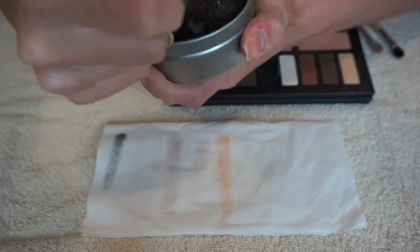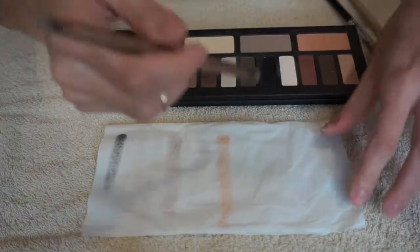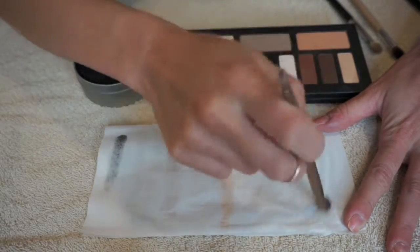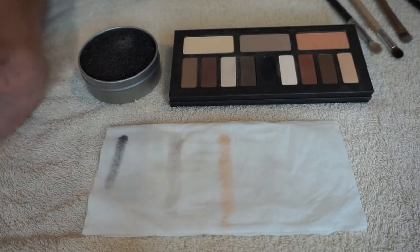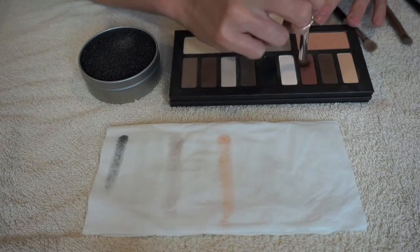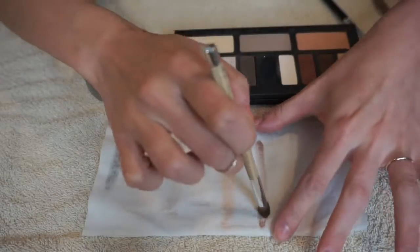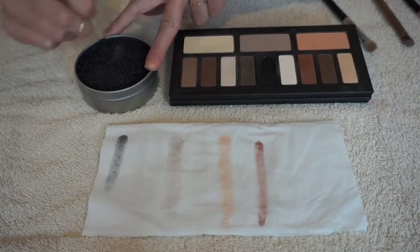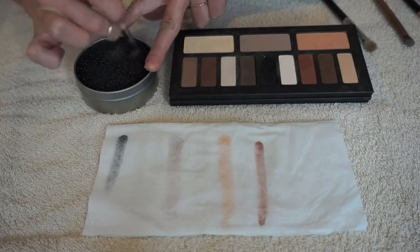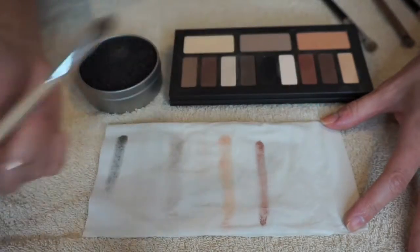So you will eventually have to wash this with hot soapy water. I'm just swirling it in, pretty simple. And you can see here that there's nothing on the brush. Now for these tougher shadows like the black and the brown, you might have to swirl a little bit more to get the color out. But it's better than just swirling on a tissue because I feel like this actually gets the product out much better. And again when I swipe on the tissue, there's nothing there.